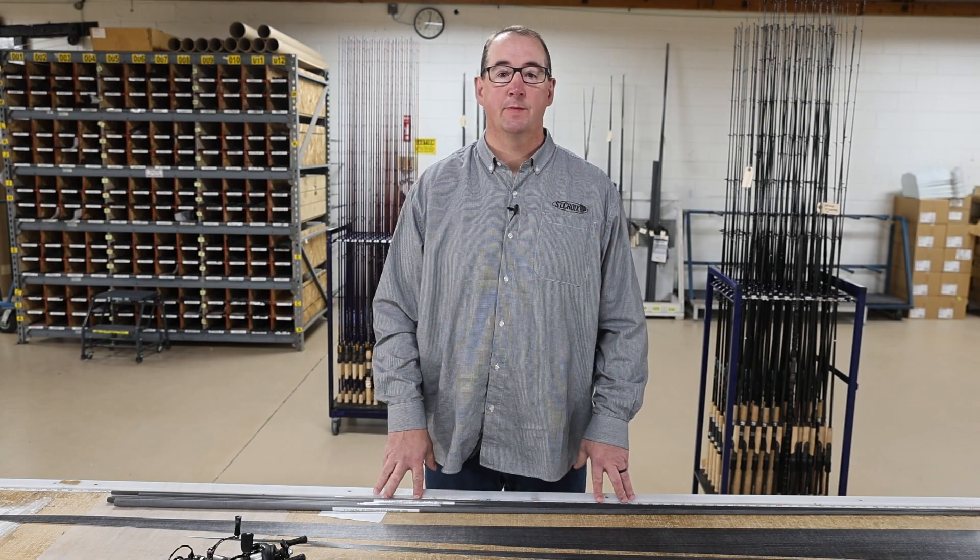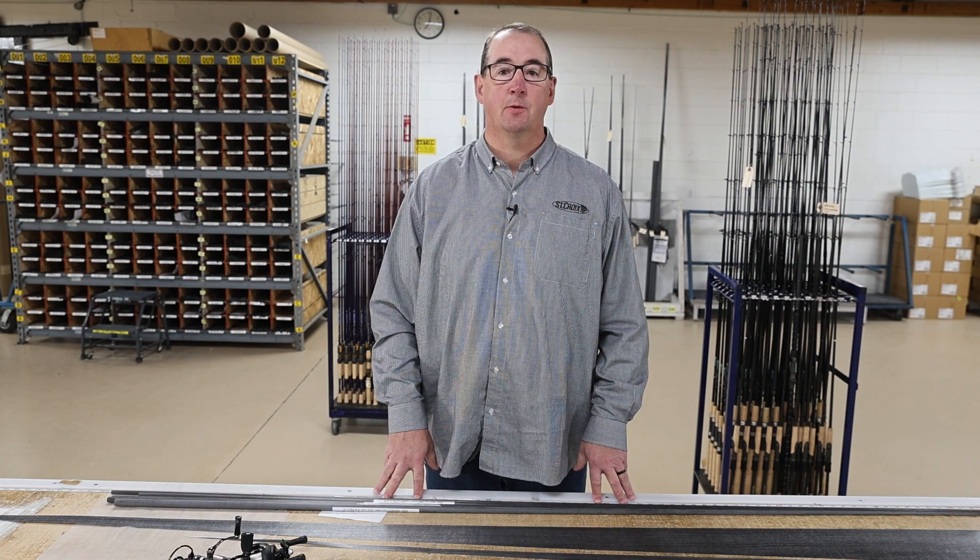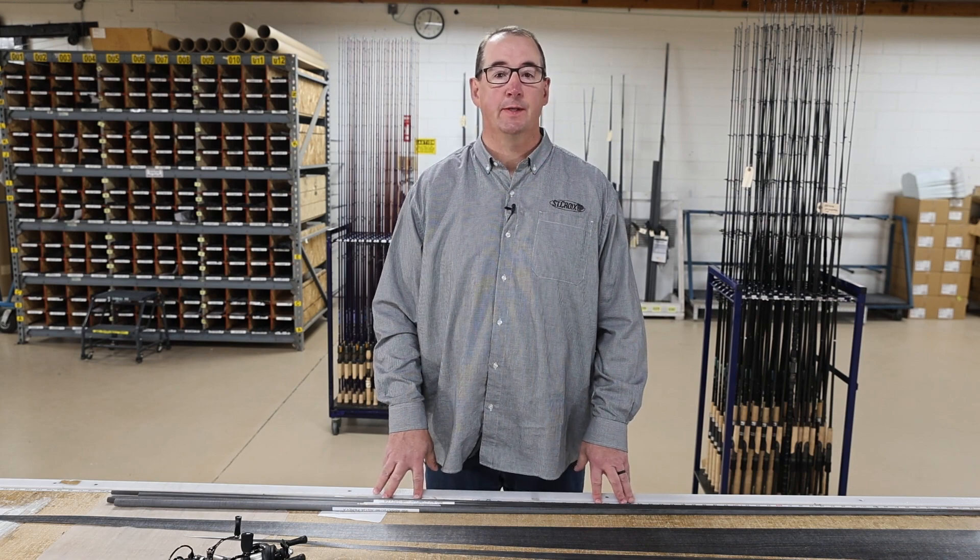Hi everyone, Jason Brunner here, Vice President of Research and Development at St. Croix Rods, talking about our SE3 technology.